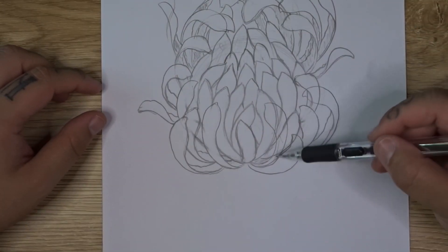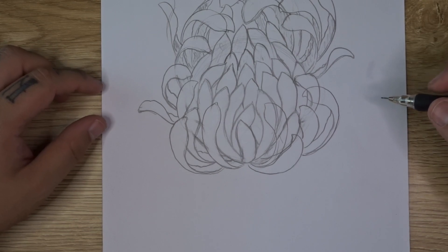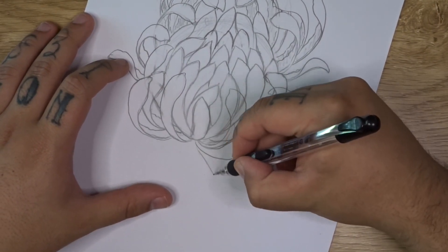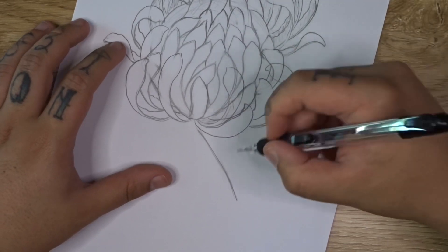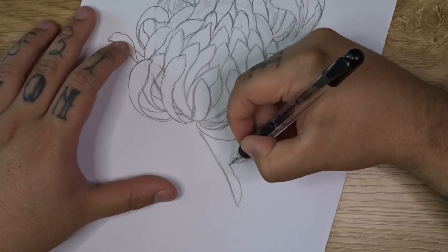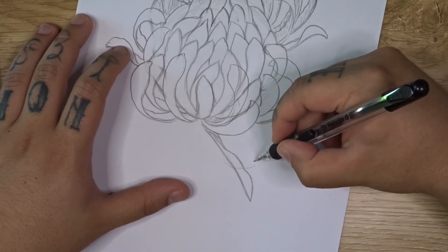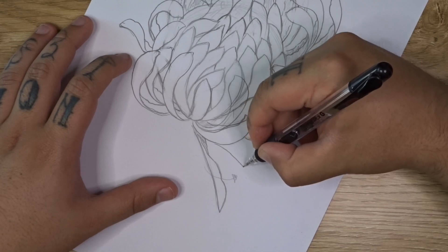Once you've drawn in all of the outer petals out the front of your core, we're going to use petal type number three — our straight and slightly curved fold-over petal — just starting at your base. We're going to bring a relatively straight line down with a slight curve in the middle, add in a slightly textured curve for the fold-over portion and a little line at the back, so this is our inside folding over in that direction. You can go ahead and put in a few of these as well.